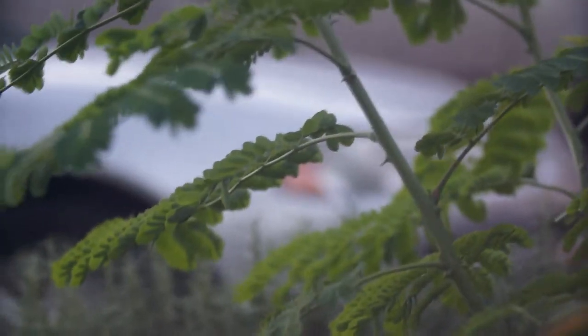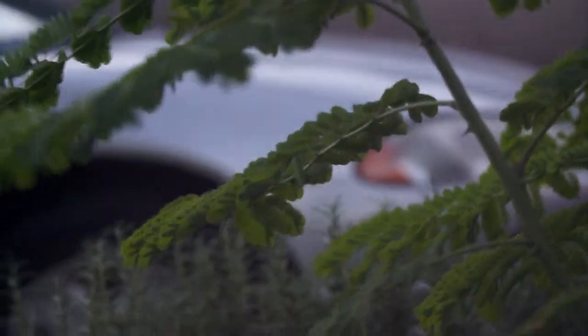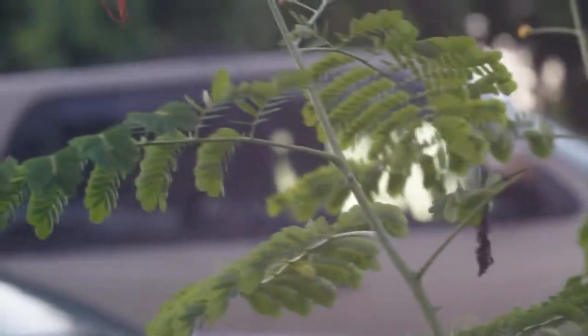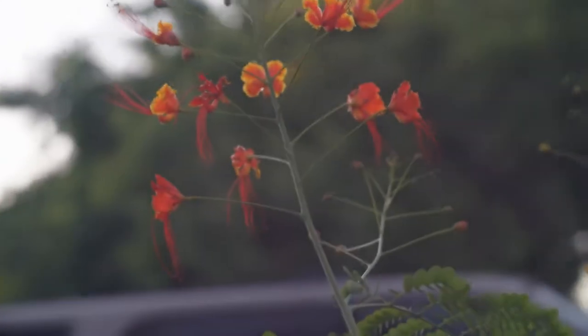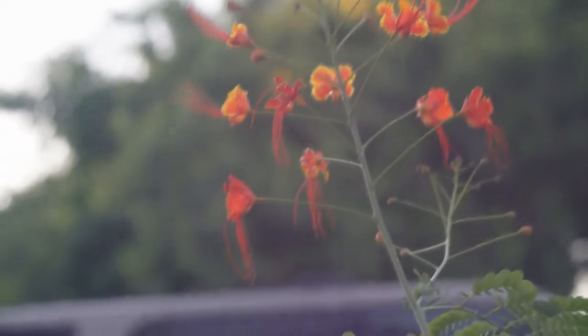Once again, that is wide open and that is stopped down — you can see how the car comes into a little bit more focus there in the background. Going up to open, that's about halfway. It's a difficult lens to shoot with, but if you like the look of the out-of-focus background, you can get a very shallow depth of field.